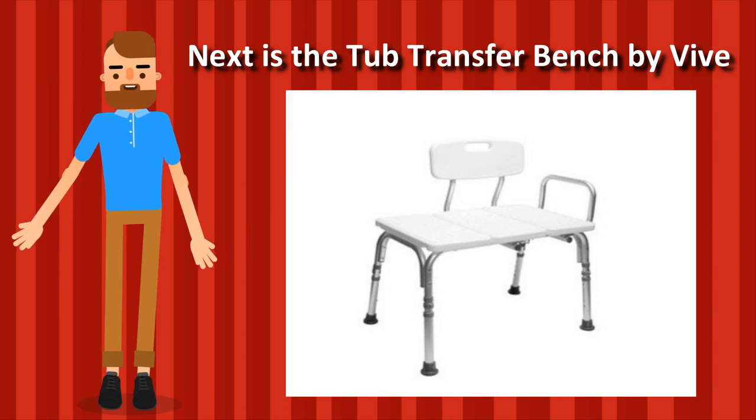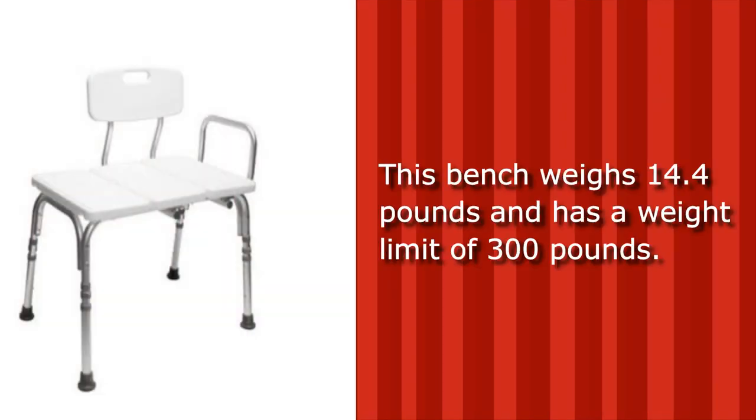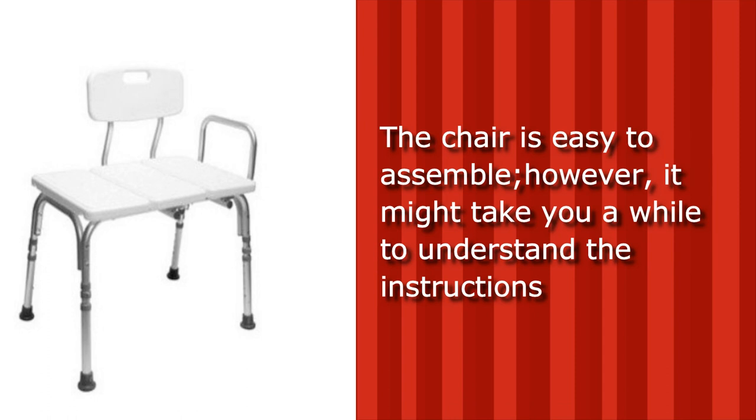Next is the Tub Transfer Bench by Vive. This bench weighs 14.4 pounds and has a weight limit of 300 pounds. The seat has drainage holes that allow water to pass through, so water won't collect on it when you're bathing. The chair is easy to assemble; however, it might take you a while to understand the instructions.